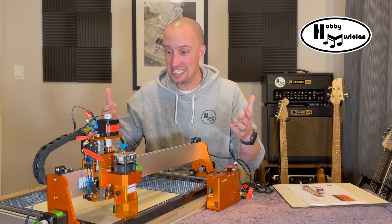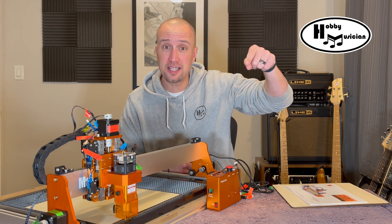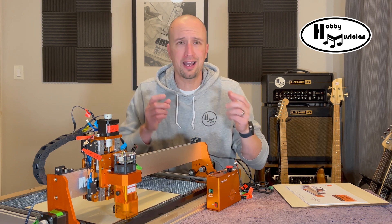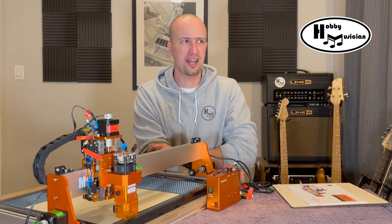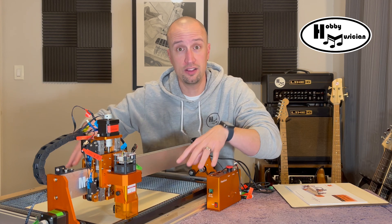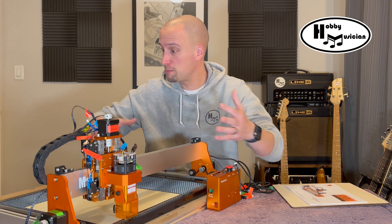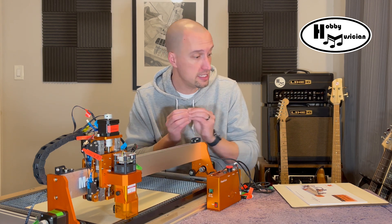Okay everybody, we are back and everything is assembled. I did set up the camera for a time lapse like I promised, but two things happened: apparently my giant fingers missed the button and I didn't actually start the recording. But then I realized it actually wasn't that bad — from start to finish, cracking open the box to where you see it now took no more than 20 minutes.